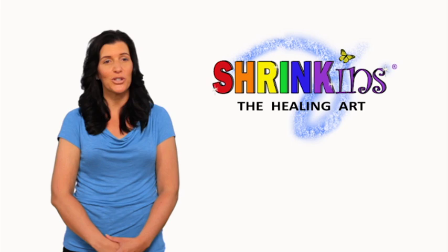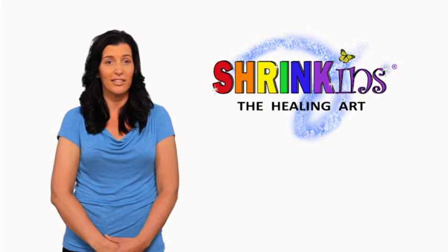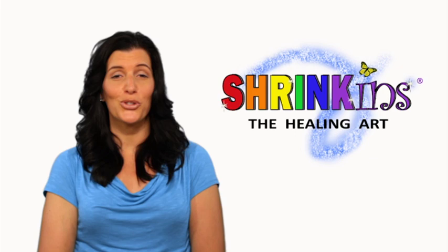Shrinkins: The Healing Art is a unique product developed to offer medical device users a simple and easy way to show personality, fashion, and have fun. Whether you jazz up your walker or give your wheelchair some flair, you will love Shrinkins' stylish designs.